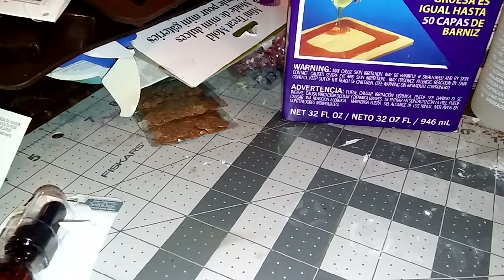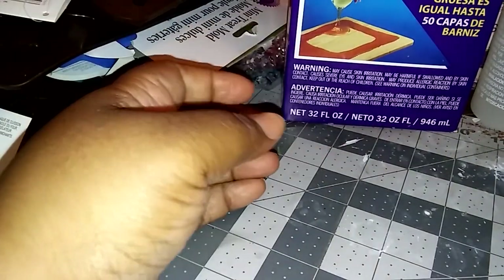Hey guys, Jam here and I came to show you my haul from Michaels. I went to Michaels today to pick up a couple things and I want to show you what I got.